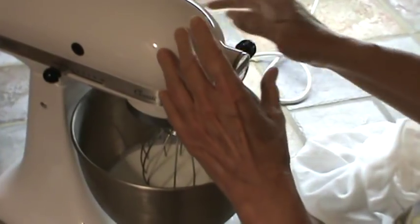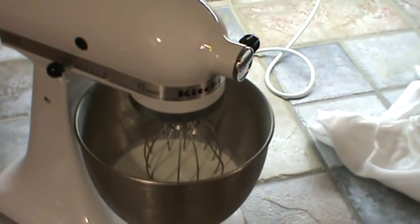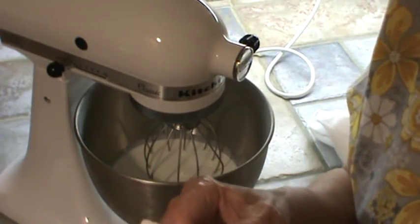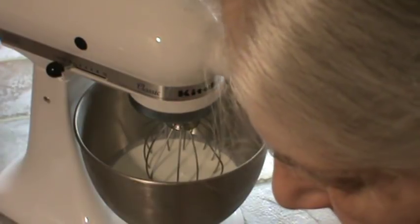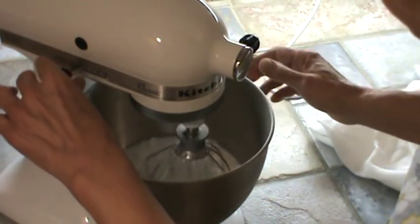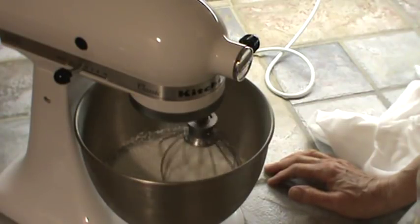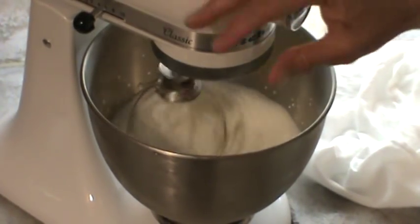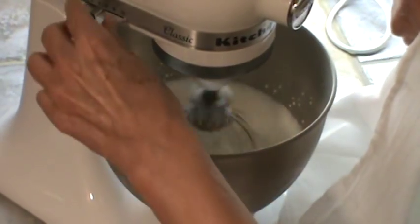I'll start it off on low. In the KitchenAid, it just takes a very short period of time. I had it on low just until that confectionery sugar got soaked up, and then I'm going to turn it up a little bit higher. I'm going to put a cover over it so it doesn't splash out, although it probably won't once it's getting thicker. It probably takes a minute or so.